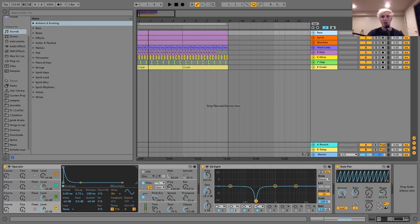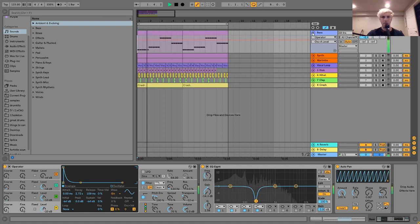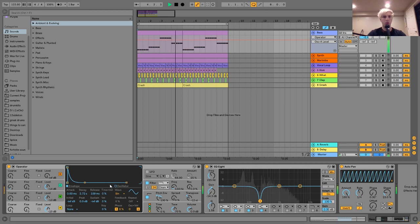To start off, I'm going to show you the bass, which sounds like this. The bass is pretty simple — it's just this Operator patch I made where we have three sine waves FM-ing each other. They're just doing these simple little pluck sounds, which I have shaped with the envelopes on all three of them. I also have these coarse pitches up on oscillators B and C, which gives a more digital metallic kind of sound when you're working with FM synthesis.